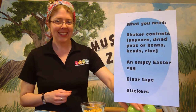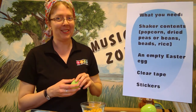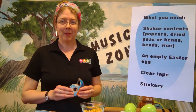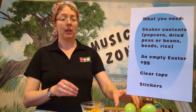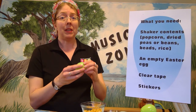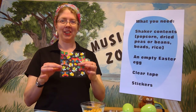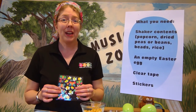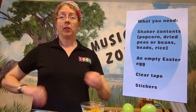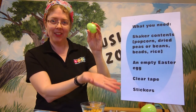The next thing you're going to need is an empty Easter egg — you probably have some of these lying around your house. You'll also need clear plastic tape to seal around the edges so the contents won't fall out. Last, you'll need stickers. If you don't have stickers, you can use a marker to decorate it, or just play with a plain plastic egg. These are all the things you need!